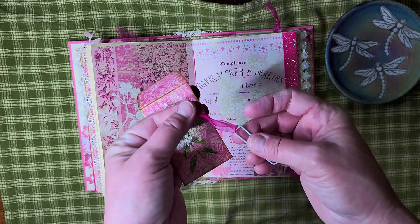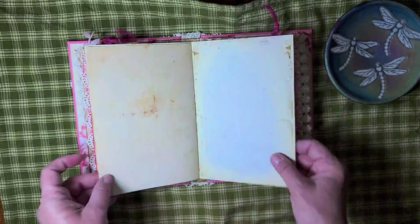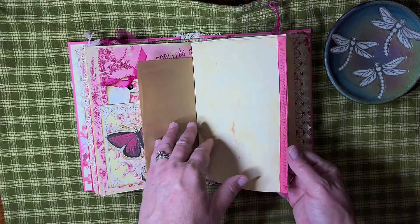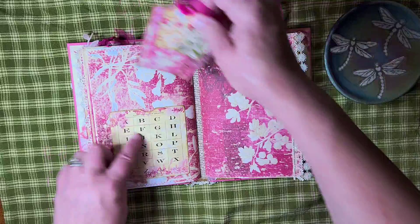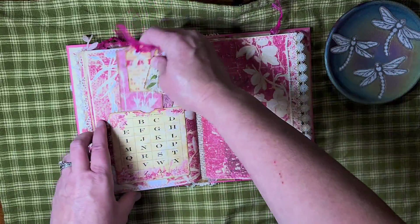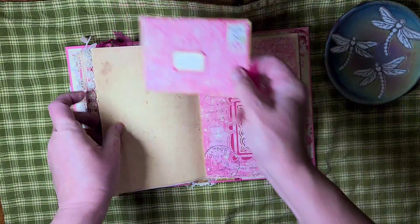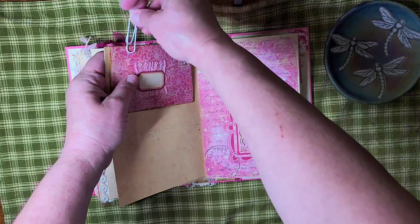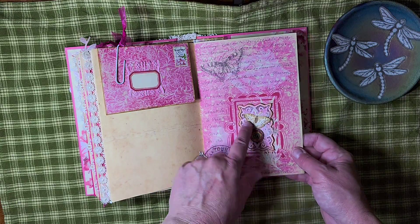I just took some of the trim that I had and attached it to the paper clip. Here is a pocket with a couple more tags. There is the other side of the bag. I did a little tiny cluster here. There is another card that was in the kit — I just made a pocket out of it and a couple tags. Another envelope, the journaling card. And this was a little piece that came with the kit. I just put some foam tape under it for it to stand up a little bit and then did a little cluster on it.